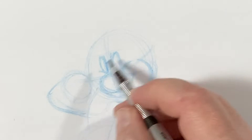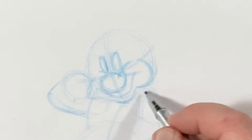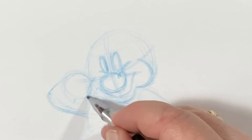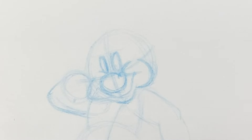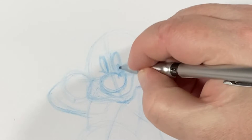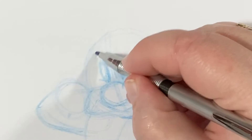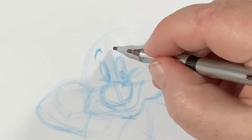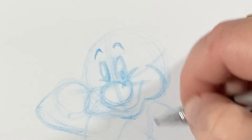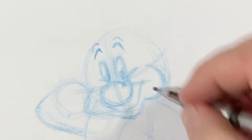We're going to give him these jowl-like cheek shapes. One here, and then the other one is going to be a little more relaxed on this side. The smile is being pulled upward this way, so we've got a little more roundness here, and this cheek will relax a little bit. That smile turned out okay. Now we're going to give Doc some eyebrows - he has some of the thinner eyebrows of the group. And he has a little bit of a wrinkle or muscle wrinkle right above those eyebrows.